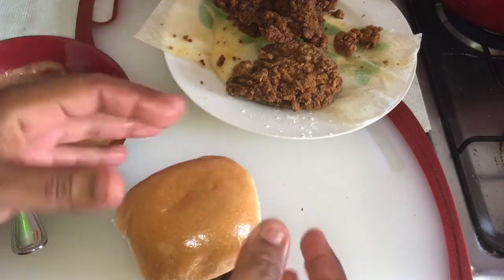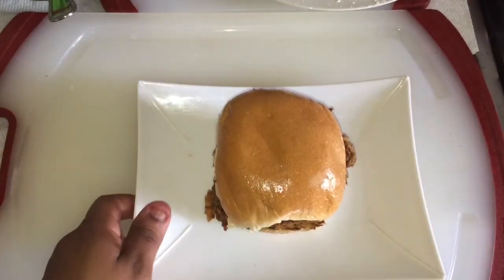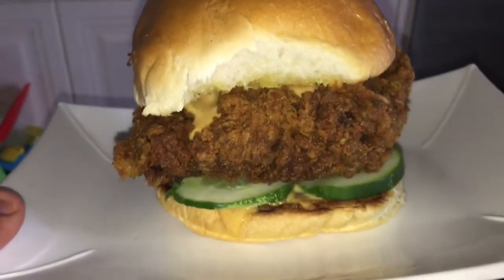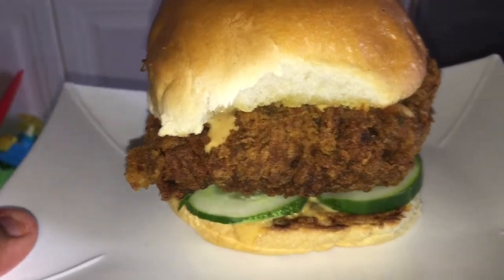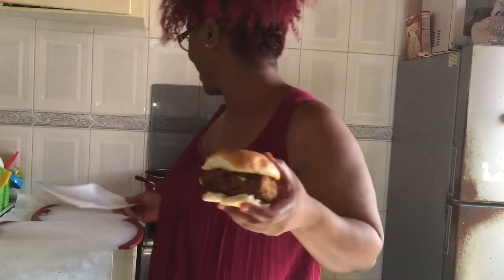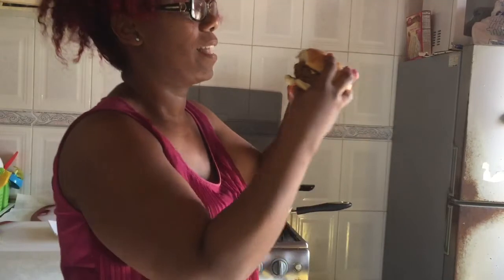So here you have it guys — this is my homemade Popeye's chicken sandwich! Let me turn it so you guys can see. Here it is, guys. I'm gonna taste it on camera so you can see. This sandwich is so big. I'm tasting it now. This sandwich is so delicious!